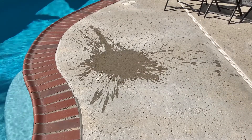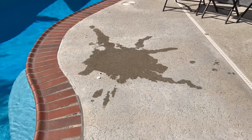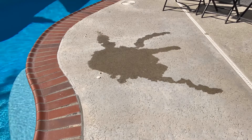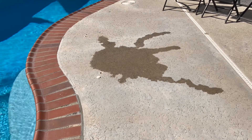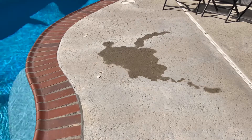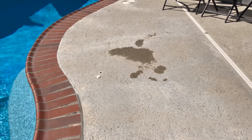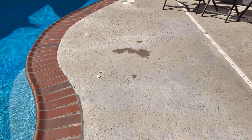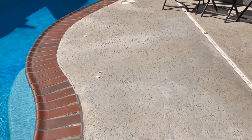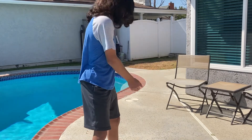And now for the time lapse. That took 26 minutes. Okay, cool.